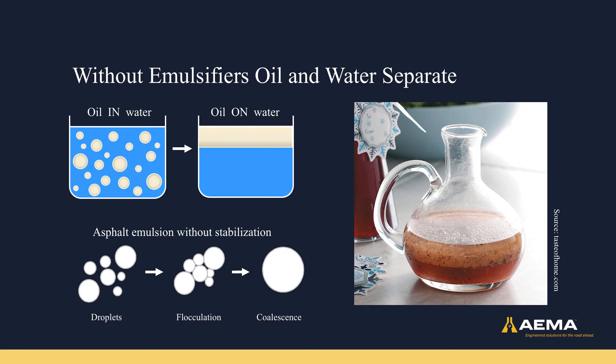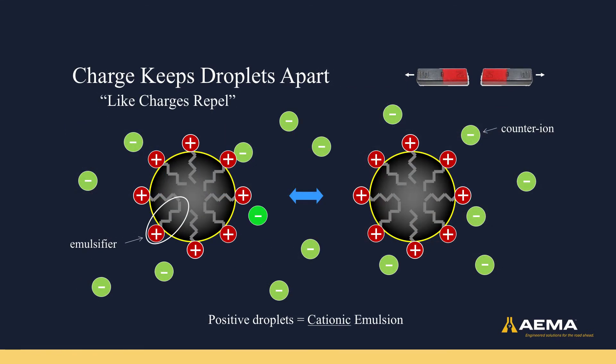Emulsifiers are used to stabilize the asphalt emulsion. In general, emulsifiers allow you to make your asphalt droplets charged. This could be a positive charge, in the case of a cationic emulsion, or a negative charge, in the case of an anionic emulsion. The idea behind putting charges on these droplets is that if they all have the same charge, they will actually stay away from each other — opposites attract, and like charges repel. Much like the magnets you may have played with in school, where you tried to force the two same-colored ends together but could not get them to stick, asphalt emulsion droplets that have the same charge may move close to each other but will repel each other before they get close enough to stick.